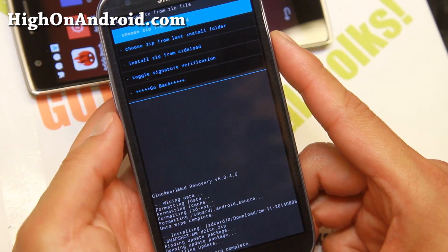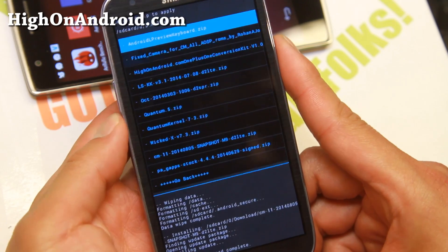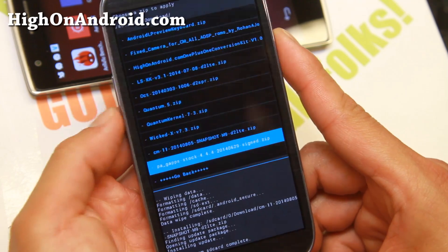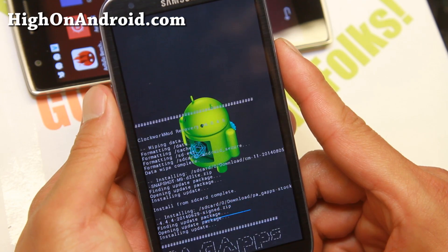Once that's done, go ahead and choose from SD card, find the GApps file, and install GApps — otherwise you won't get the Play Store.